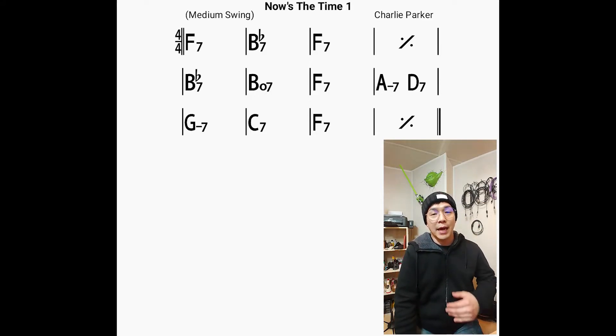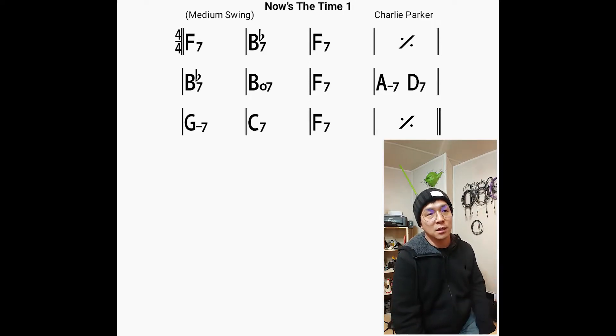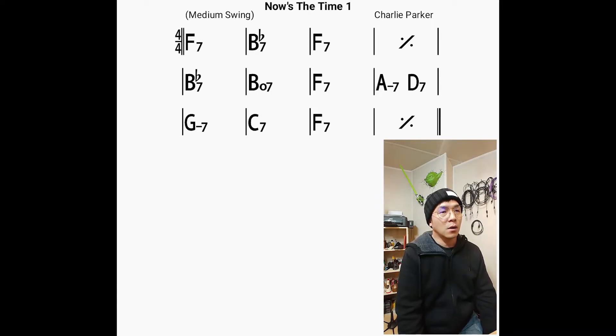And then I started to add some extra notes from the third chorus to the end. On the first and second chorus, I didn't stay in the same positions. What I did was I tried to play in different octaves overall, so that I can give the band different color and dynamics.